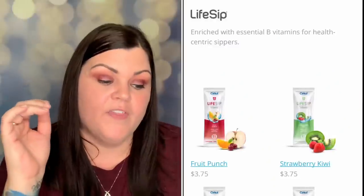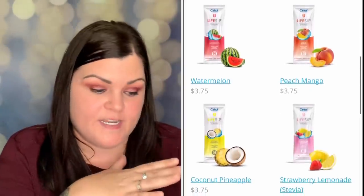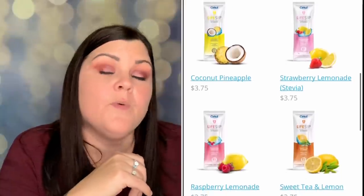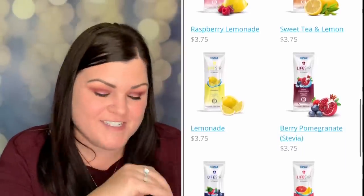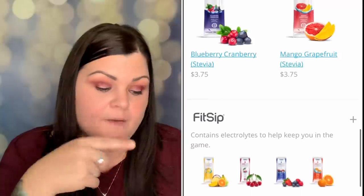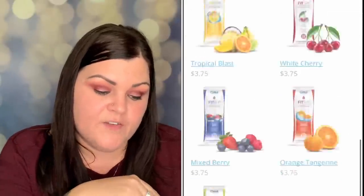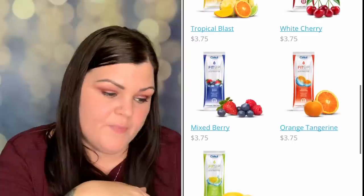From the Brew Sip Bold Blends I chose mocha iced coffee — natural flavor, caffeinated beverage mix, zero calories and zero sugars. When it comes to the different flavors, they have six different categories: Life Sip enriched with essential B vitamins, Fit Sip with electrolytes, Go Sip with a caffeinated kick, Pure Sip with all-natural flavor essence and no added sweeteners, Tea Sip with premium teas and natural fruit flavors including caffeine, and Brew Sip which is premium iced coffee blends.